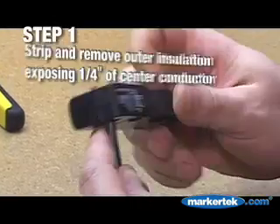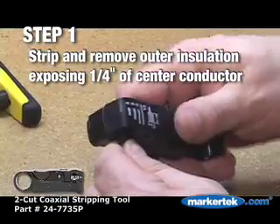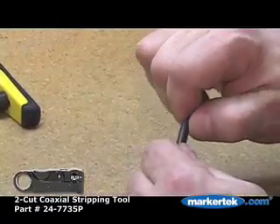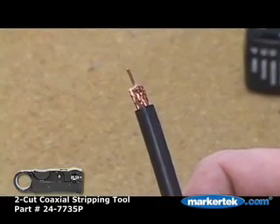Step 1. Strip the coaxial cable as shown and remove the outer insulation, exposing 1 quarter inch of the center conductor. Used here is the Teknek 24-7735P cable stripper.